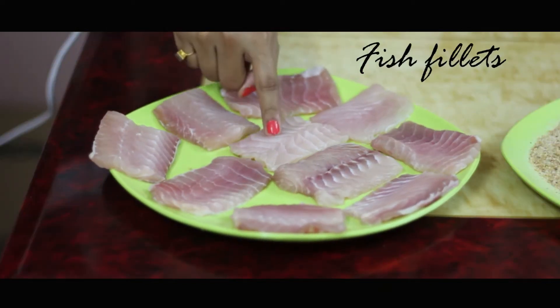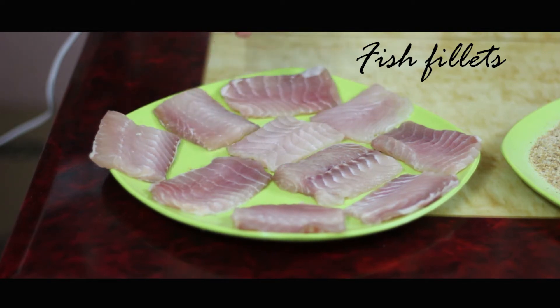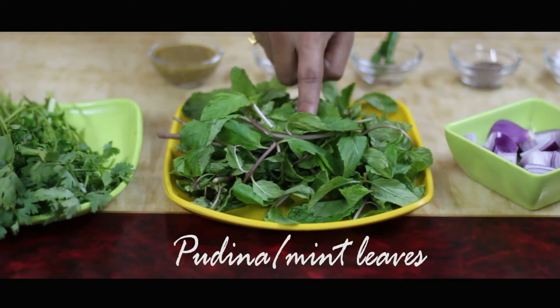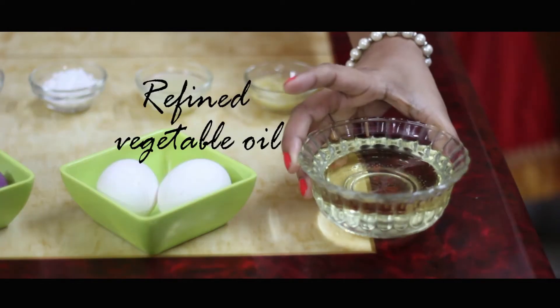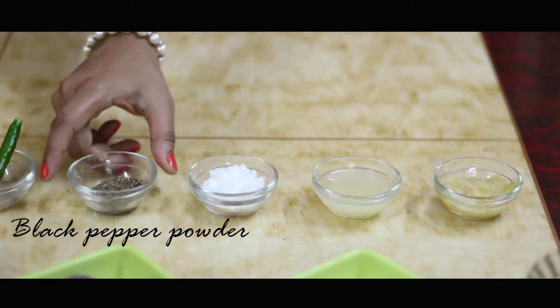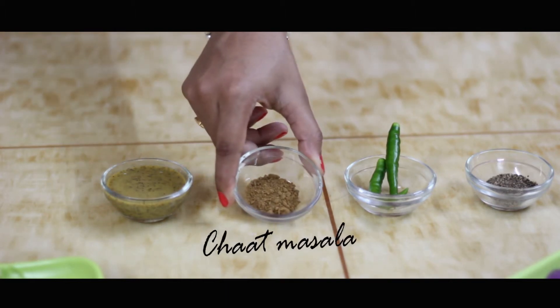So without further ado, let's look at the ingredients. We need fish fillets cut into small rectangles — you can take any kind of fish fillets; here I have taken betki fish fillets. We also need breadcrumbs, one handful of coriander or dhania, one handful of mint leaves, two medium sized onions, two eggs, refined oil for frying, garlic paste, lemon juice, salt, black pepper powder, whole green chillies, chaat masala, and some mustard. Now let's cook!